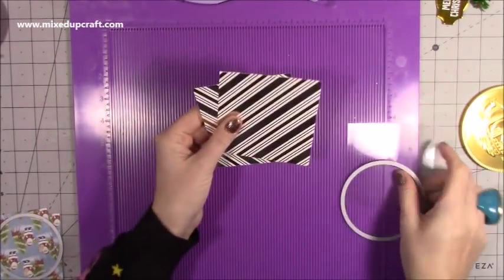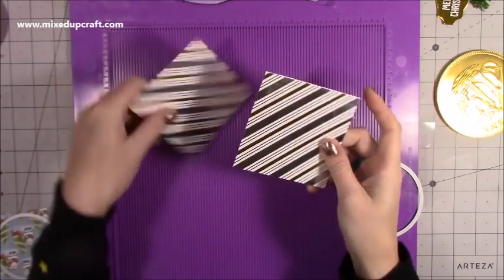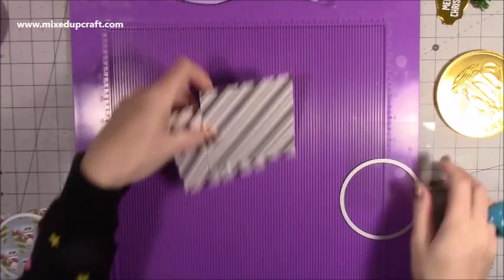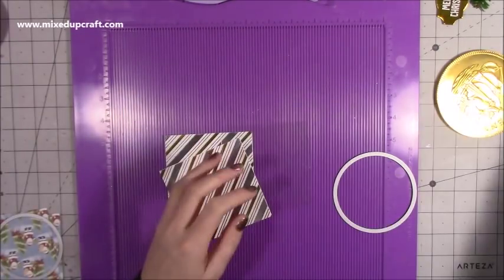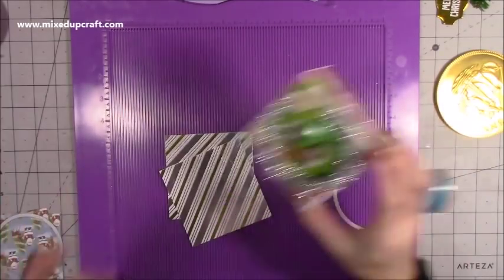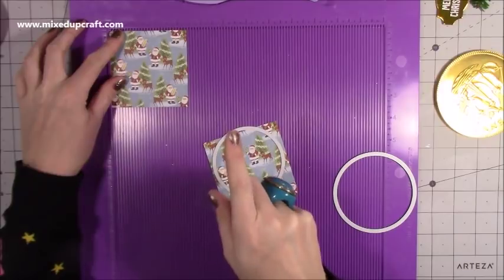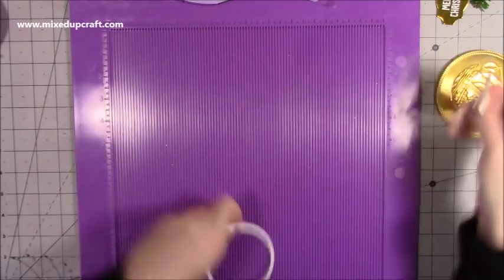Now for the pattern paper pieces. For the larger coin box you'll want two pieces that are three and seven eighths of an inch squared — I'm using this beautiful white Christmas cardstock. For the smaller ones I've used the Christmas Tails paper. The acetate is also three and seven eighths of an inch squared, but it's optional — you can also use vellum. For the smaller but thicker box, you want two pieces of three and three eighths of an inch squared, and the acetate is the same size.